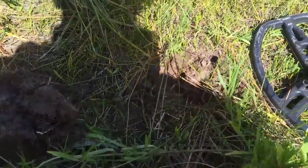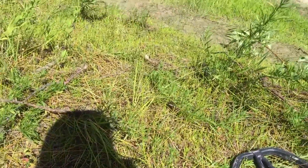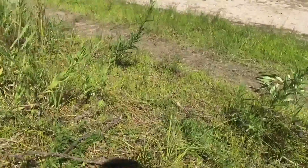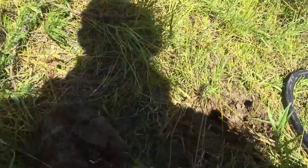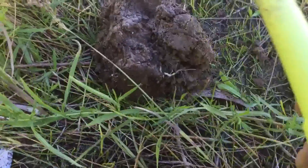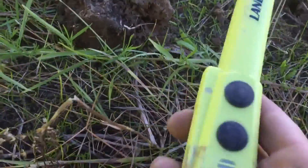Hey guys, there we were, we're doing some metal detecting. I got some fishing action over there. This is my new metal detector from my younger brother. I don't know if you guys didn't see it, but it's paying off a little bit.